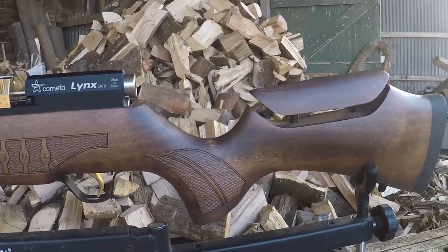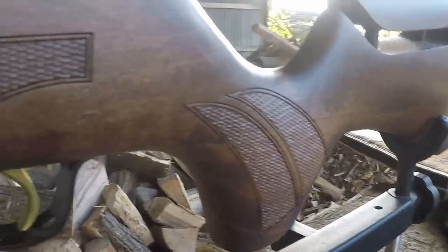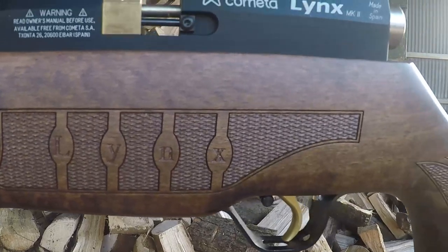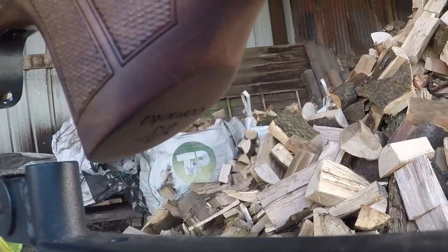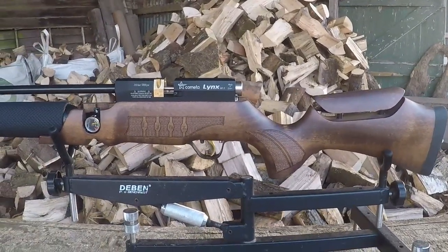Slightly further along you can see some checkering which, in tune with the other Kometas, is really deep and nicely done. They have a really good sense of attention when it comes to their stocks, and you can see the Lynx logo printed in. At the base of the grip there's also the Kometa logo stamped in. It is a bit marmite to most — it's not a spring gun, but it is a pretty gun.